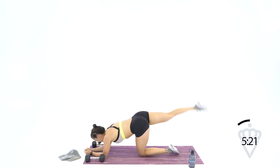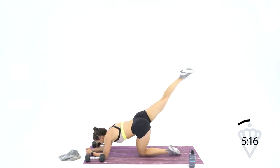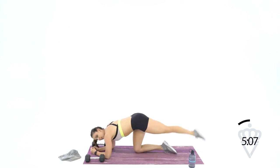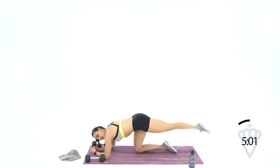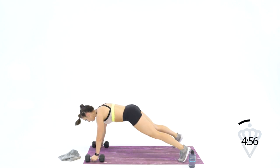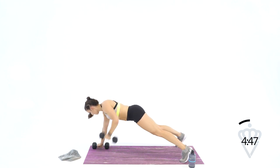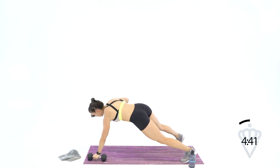10, 9, 7, 6, 4, 3, 2, 1. Switch it over: 1, 2, 3, 4 — squeeze high — 5, 6, 7, 8, 9, 10. We've got 1 minute — let's go up to our 12s. Let's go: 12, 11, 10, 9, 8, 7, 6, 5, 4, 3, 2, 1. Drop it down — 40 seconds, let's finish these 12s.